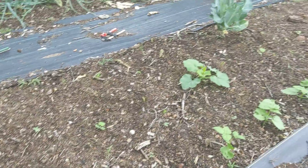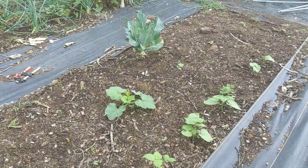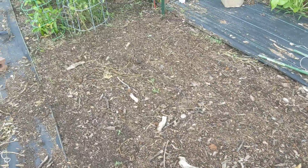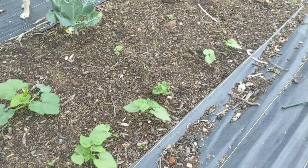This area was broccoli and cauliflower, and towards the end of that I seeded more acorn squash that are now coming up and taking over. We'll have green beans on the south side of the squash.